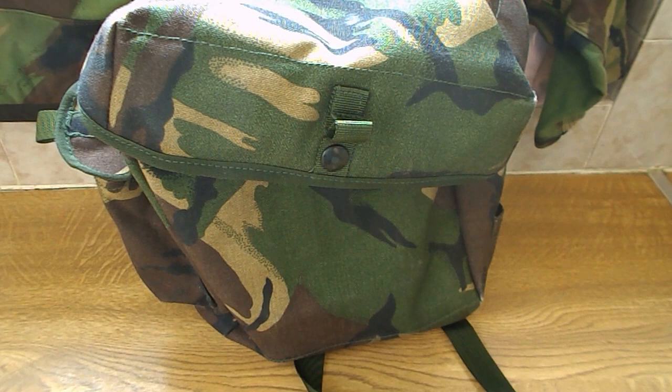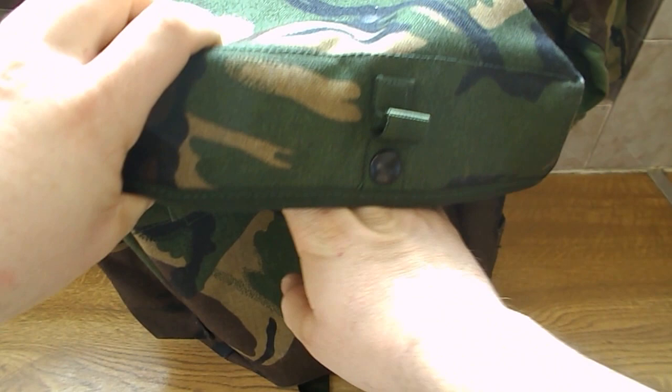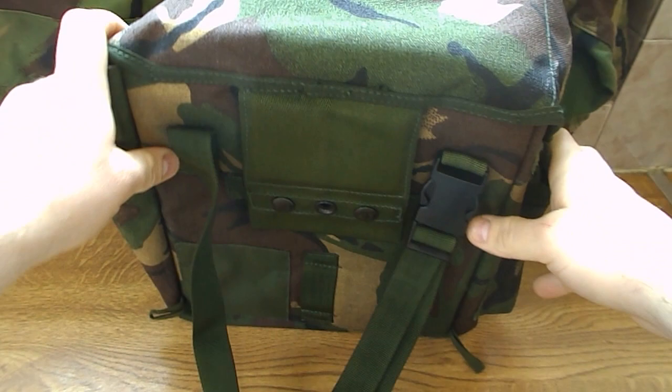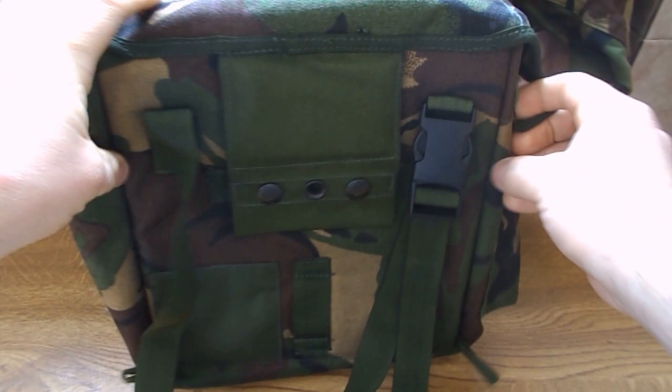This is a quick review for the British Army respirator gas mask bag. I wanted a little bag to put my metal detector stuff in, like headphones, fold-up trowel and stuff, so I got this. I see people use it for their brew kit or work bag, lunch bag at work. It's like a manly man bag.